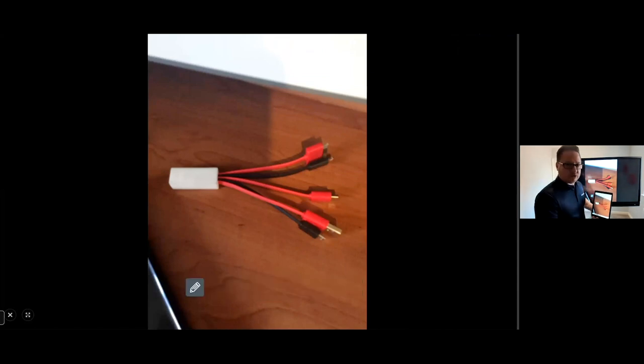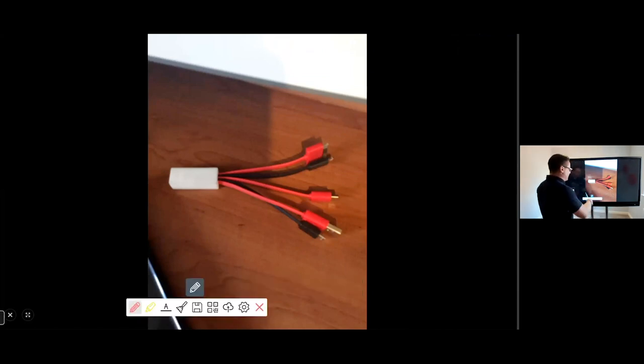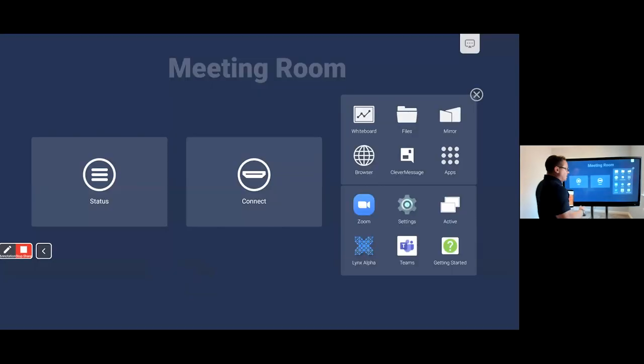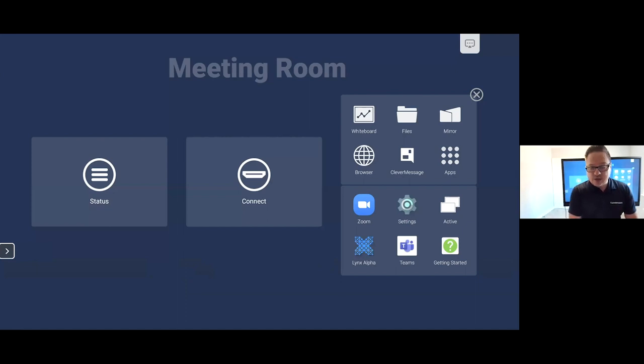There's no need for scrabbling around for cables trying to plug lots of individuals in, and you can discuss key things in much more detail. We also provide as an additional option a Clevver Share dongle which works via USB-C — you can plug that straight into the screen, hit the button, and it will mirror that device straight to the screen as well.